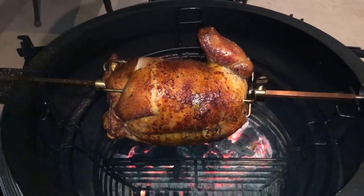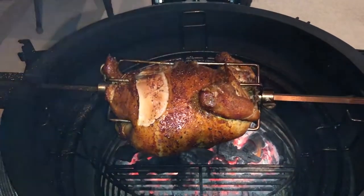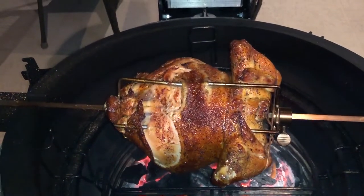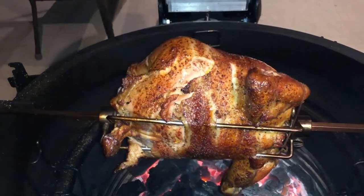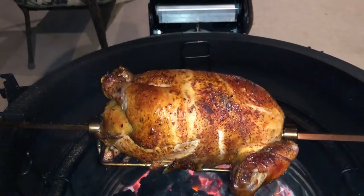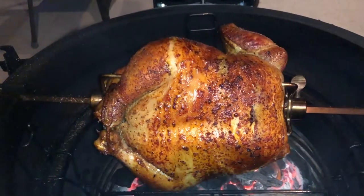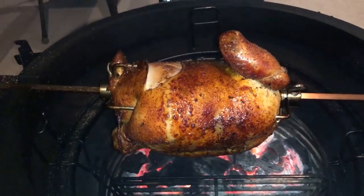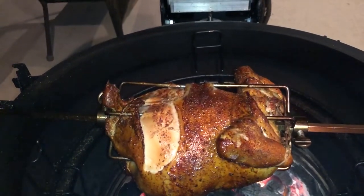It's been about 25 minutes and it's starting to look pretty good. Doesn't look like I'm going to need any duck fat at all because the skin is still pretty juicy looking, but it is starting to brown up and crisp with some good golden color. It's not shrinking up, so it's not losing any moisture. I think I can leave it on there another 10 to 15 minutes.